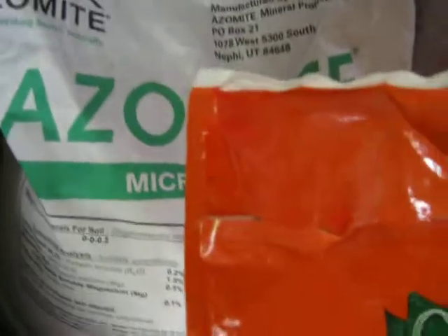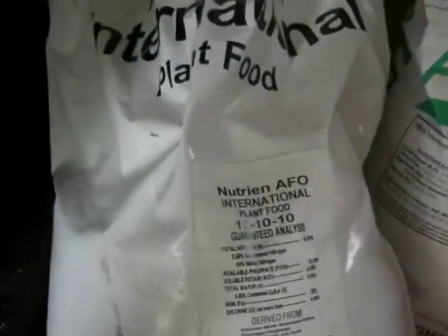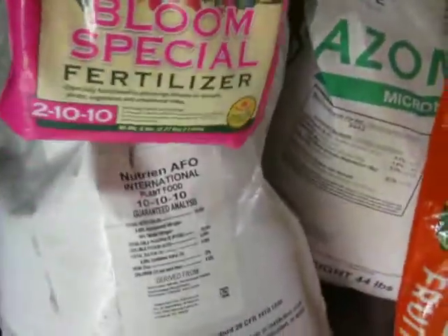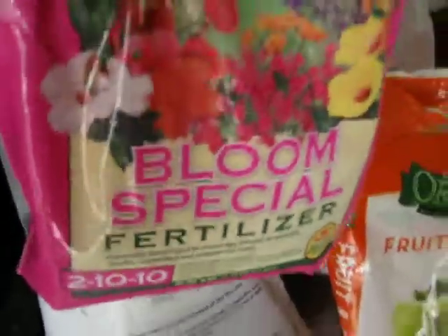I also use this International Plant Food fertilizer — it's just a 10-10-10. I use that at the very beginning of the season; as soon as I see green growth I put that on. Then once I see the first sign of any baby figs, I put this on.